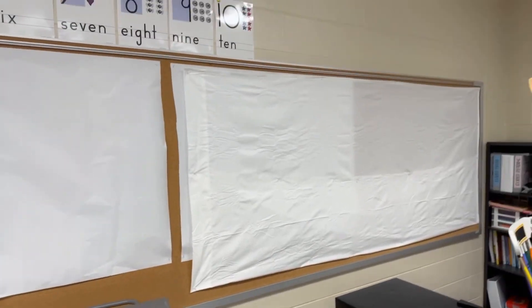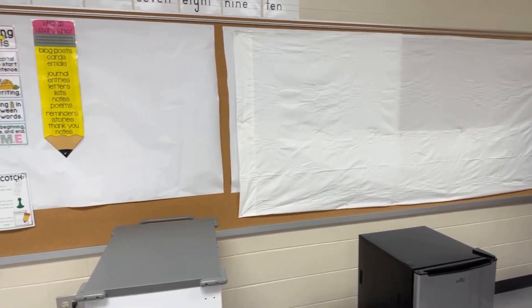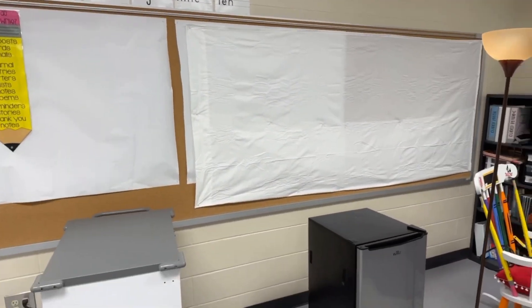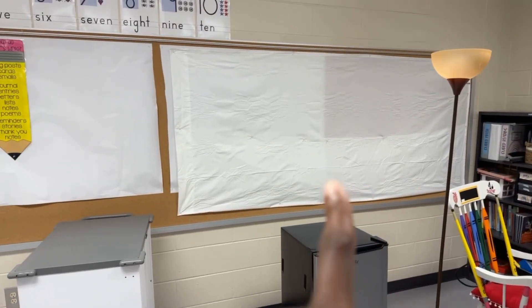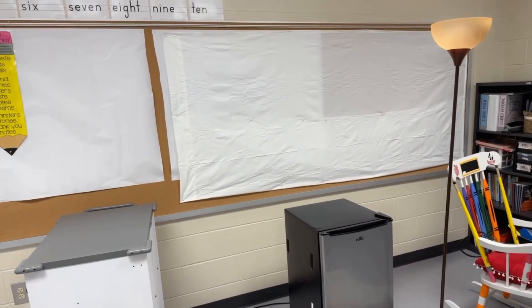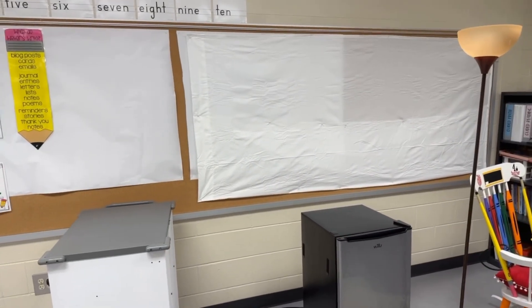I just put this extra-long twin sheet up and it covered half the board. I like the white paper behind it because it's not so see-through, but we don't have any more white paper in the building. I wanted to go ahead and get this up and done. It's cheaper to only buy two of these sheets versus four and double them to make four pieces, so maybe I'll go buy some white paper and put it behind there.